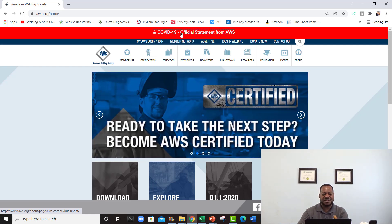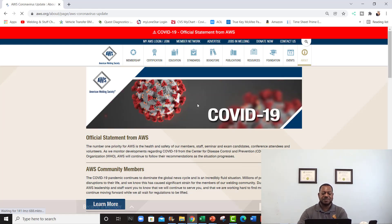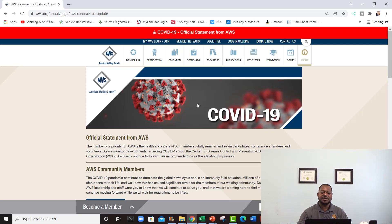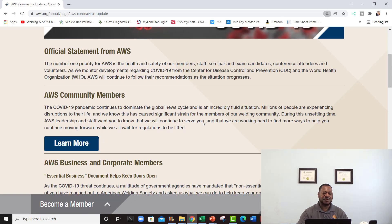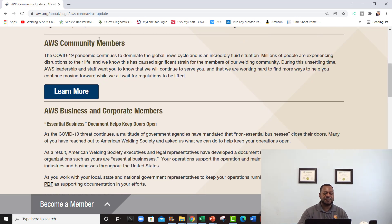I'm gonna click on this. If you're gonna take the seminar or do any renewals, you probably want to read through some of this. As you can see, the number one priority for AWS is the health and safety of their members, staff, seminar and exam candidates, and so on. The COVID-19 pandemic continues to dominate the global news cycle and millions of people are experiencing disruptions to their lives.